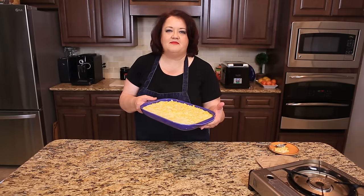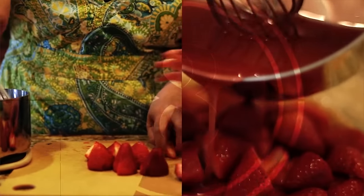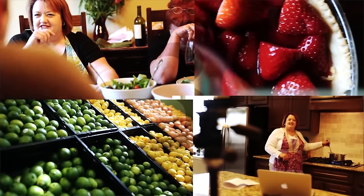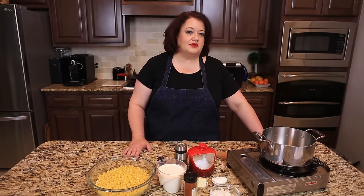Next up on copycat.com: easy creamed corn. We're going to make creamed corn, and it is a fantastic side dish for your holidays or any time you're having a large dinner. So let's go ahead and walk through how to make this very simple creamed corn.